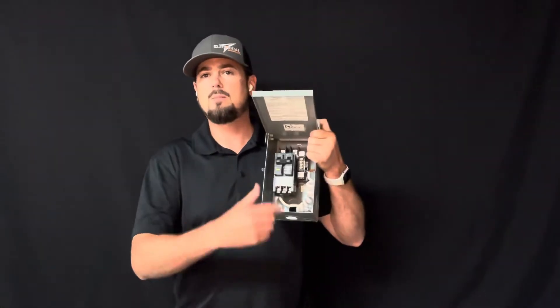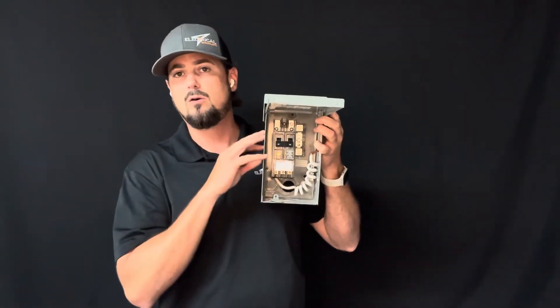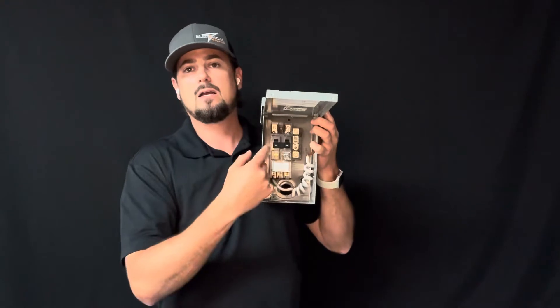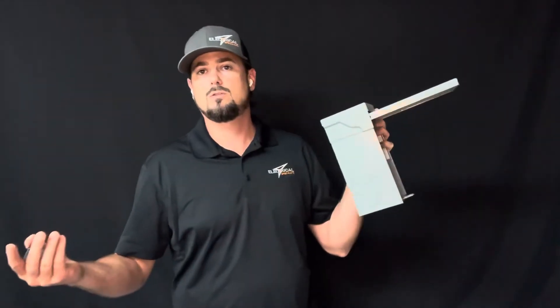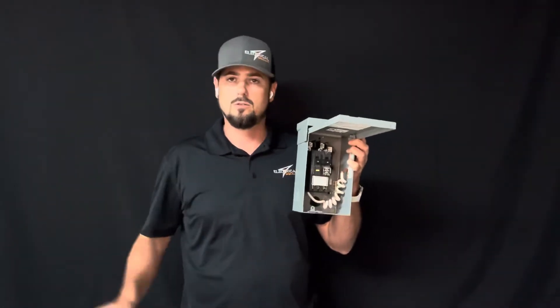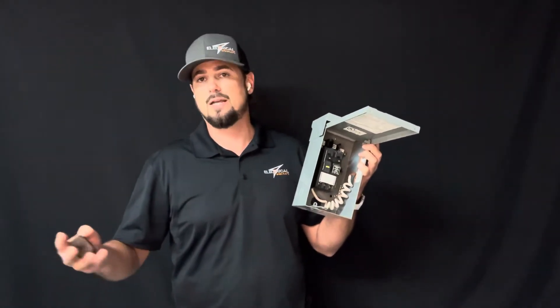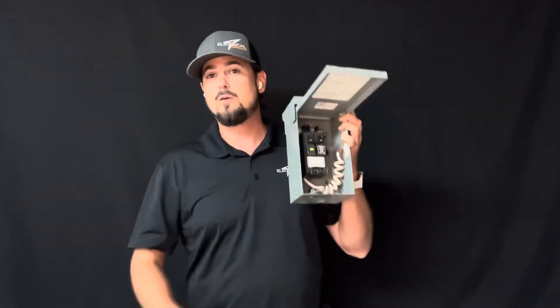So the power is leaving and coming back. This is actually a spa pack or hot tub disconnect, but it's the same thing — it's a small panel. Just consider this a small version of what's in your house. The power is coming in and coming back. Each cycle is a Hertz. Hertz is a rotation — how many times does it rotate per second? Your typical 120-volt circuit is going to rotate about 60 times a second, so about 60 Hertz. As you can imagine, that's going pretty fast back and forth, and these are moving parts in here.